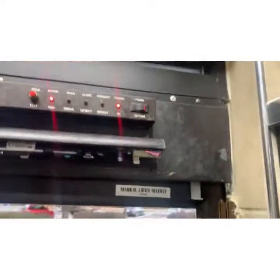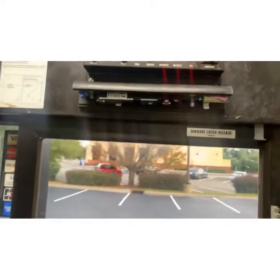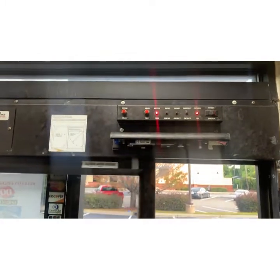Let me turn this on. It goes to an automatic closed state. I'm going to put my foot right against that wall — and it doesn't go off. Now when I step to the window, it opens. I have it set for three seconds, and then it closes.